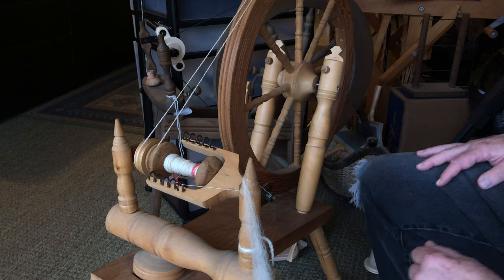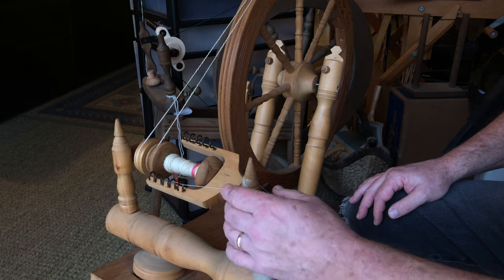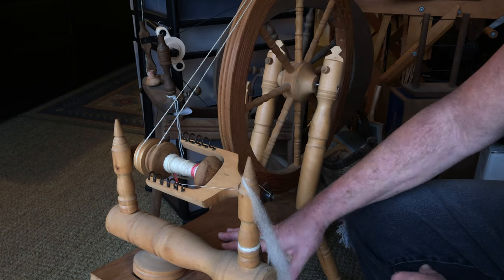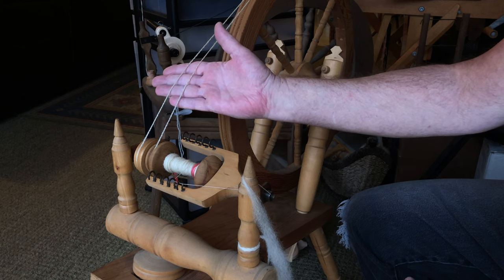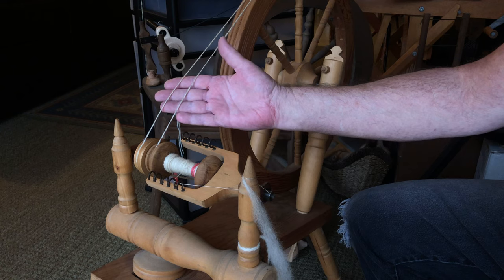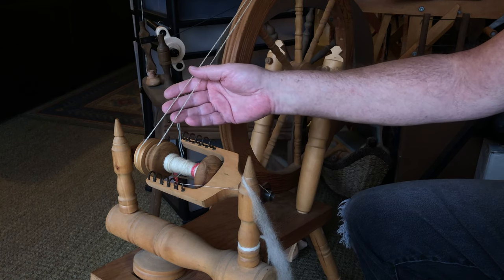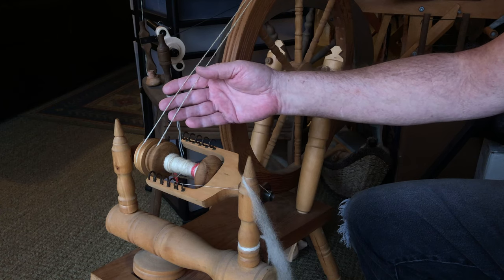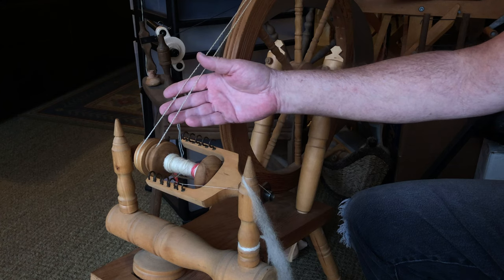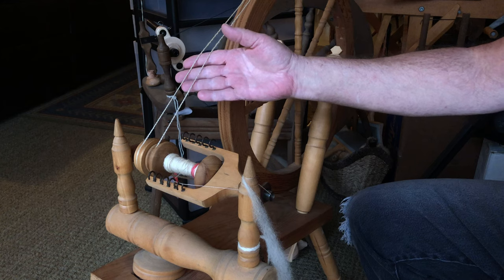Good afternoon. I'm going to talk a little bit about adjusting the double drive wheel. I have my old double drive wheel that I picked up — it was built in 1968 — as a single drive band wrapped twice, so it's a really long drive band. The original drive band broke and I'm using a wool two-ply yarn that I made on my other wheel, and this is working really well.